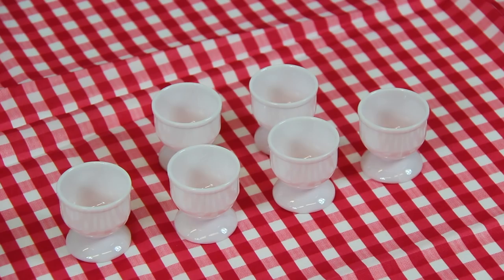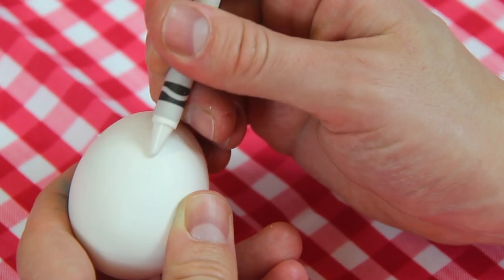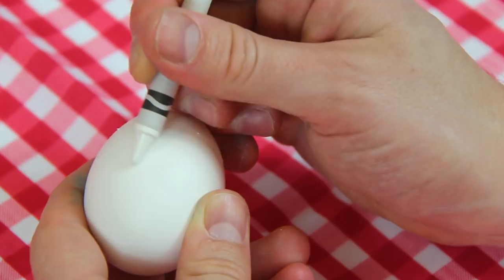If your eggs have stamps on them you can remove this by gently scrubbing them with a little white wine vinegar. We've already hard boiled these ones for 10 to 12 minutes, but the timing will depend on the size or variety of your eggs. Start by drawing on the shell lightly with a wax crayon. When this egg is submerged in the dye it will leave an inscription on a coloured background.